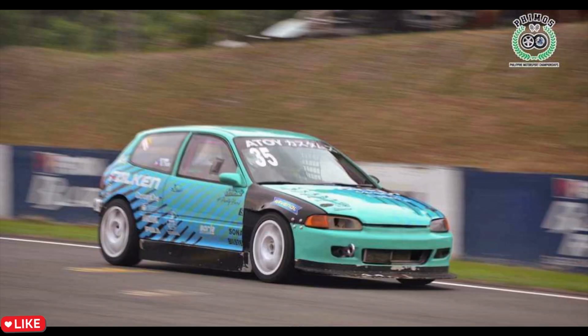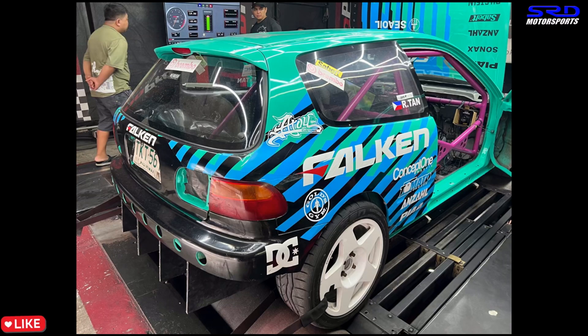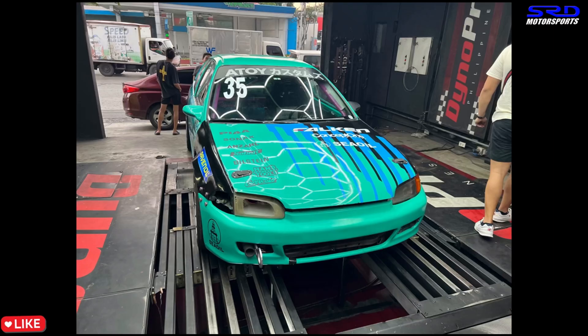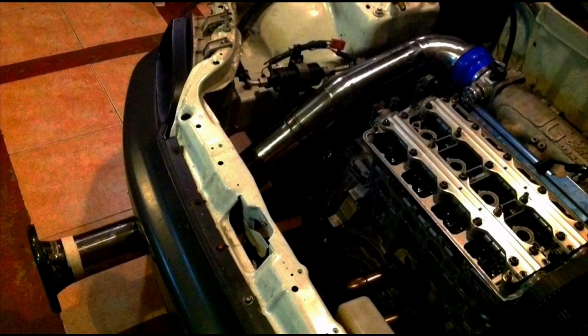Ralph decided to dyno it because on the 24th or 25th they're going to race at BRC. We went to the dyno with him to assist since he's tuning his own Fuel Tech ECU. It ran really well and the car looks awesome. You guys have to wait for the video on Tuesday — it's going to be really awesome. If you're curious about the power, just wait and you can click here when it's ready.